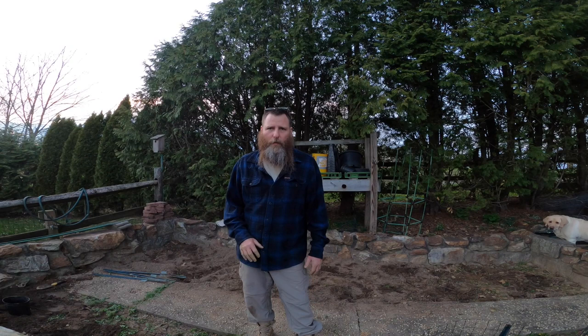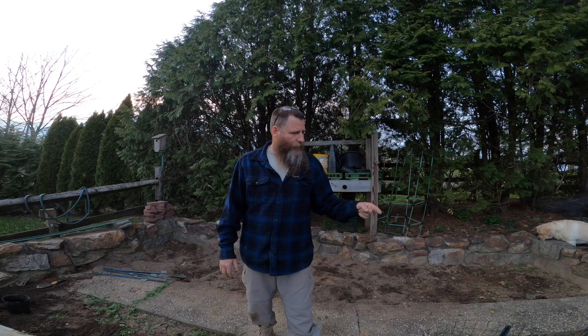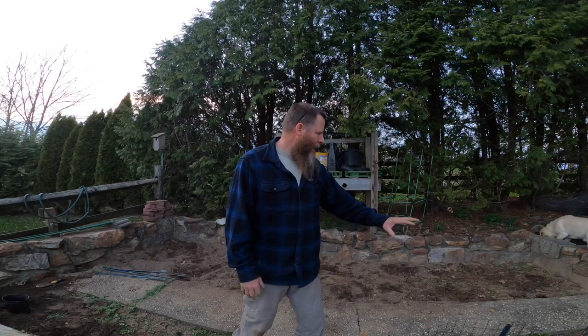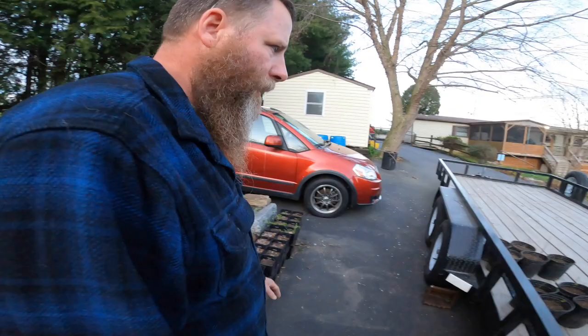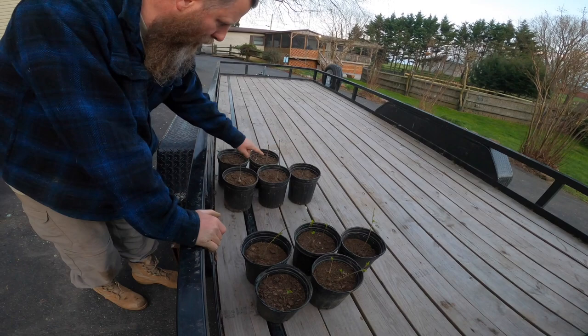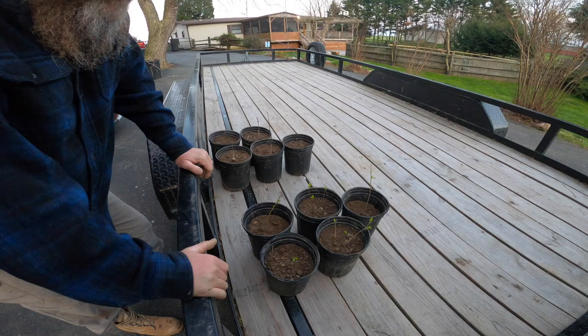If you remember from one of my prior videos, we put acorns in here from a white oak tree. What I'm doing now is re-transplanting these white oak seedlings into pots, and then I'm going to till all this. I already started tilling back here, but I've got to get all these trees out into some pots. These are definitely the oak trees — this one is still connected to the actual acorn, which is pretty cool.